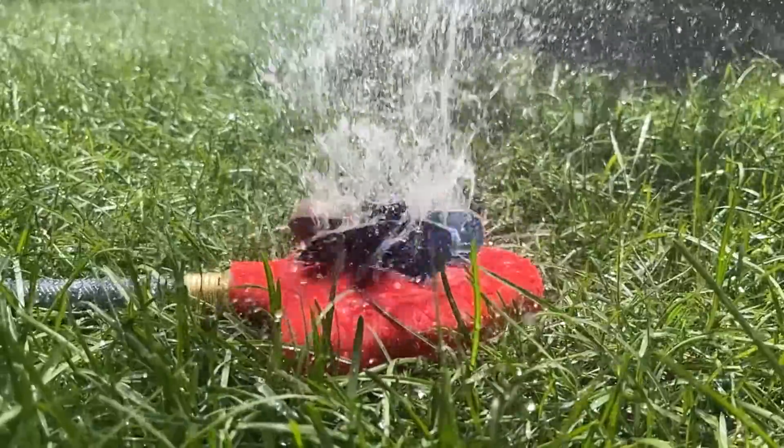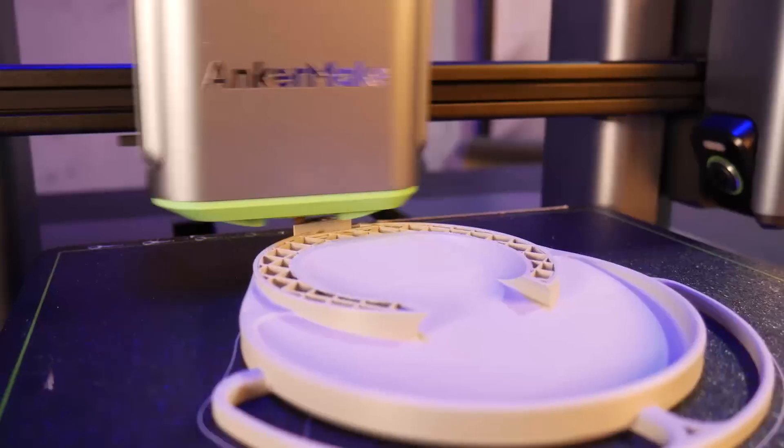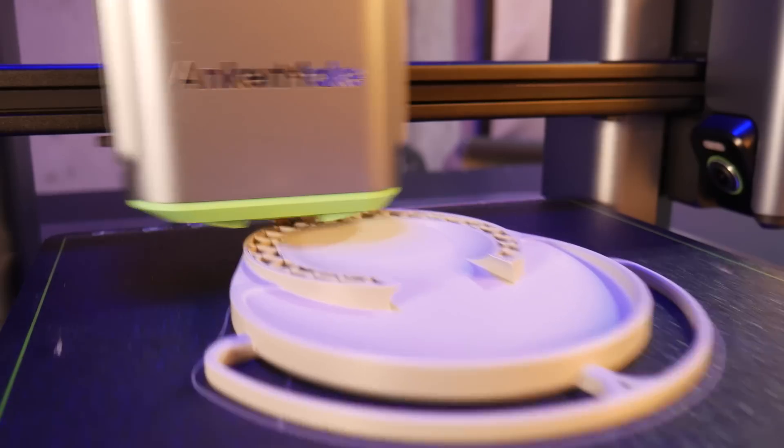If you're interested in printing any of the models that I designed today, you can find links to the files in the description. Special thanks to AnkerMake for sponsoring this video. Check out their M5 3D printer by clicking the link in the description. As always, thanks for watching and happy printing!